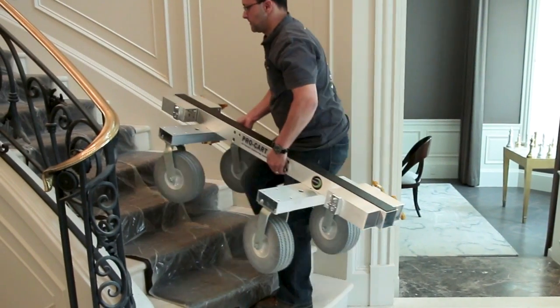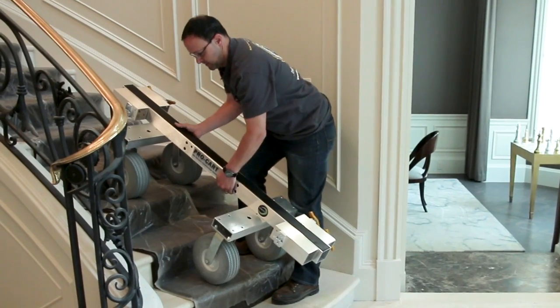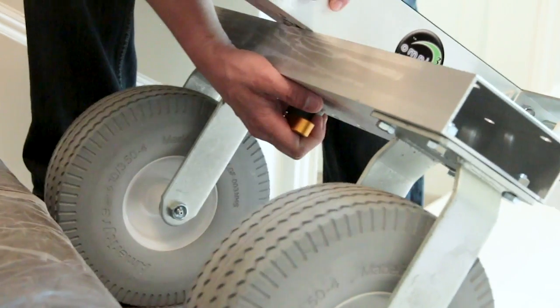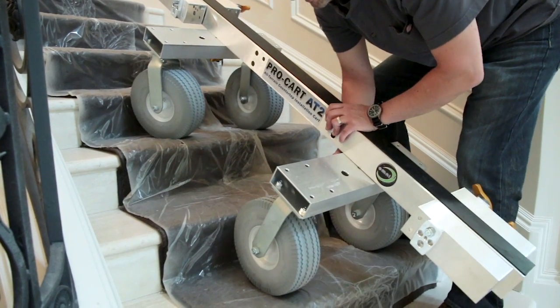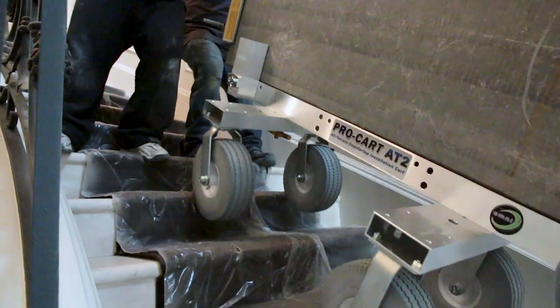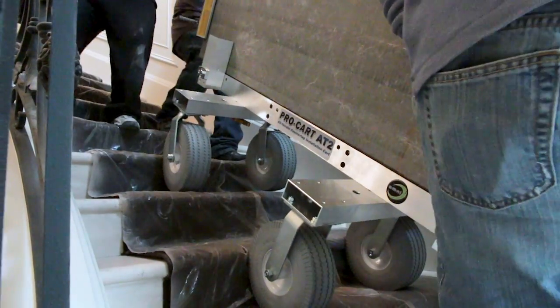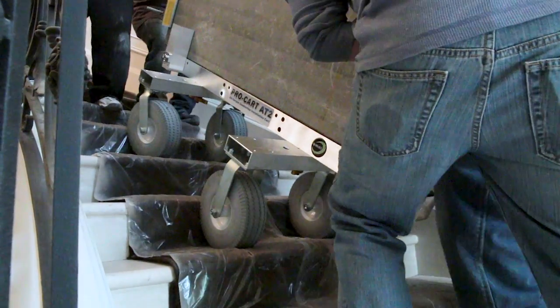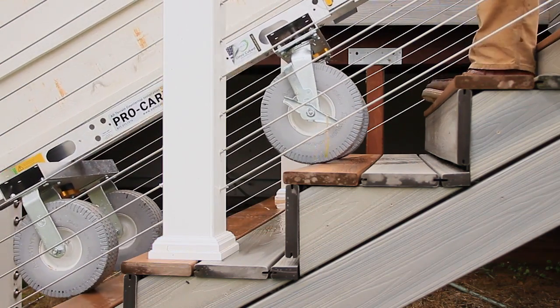But the ProCart AT2 has been designed especially for stairs, with an adjustable wheelbase so you can dry-fit it to the stairs and adjust the cart to fit perfectly. Now both wheels can rest safely, each on their own step, and you can 1, 2, 3, lift — and then rest, and it'll just sit there. So you can catch your breath, shake out your arms, and when you're ready, roll up and over the next step.